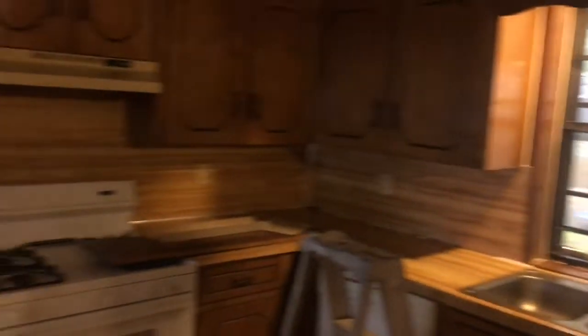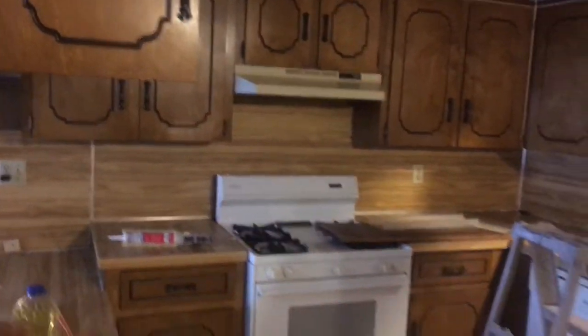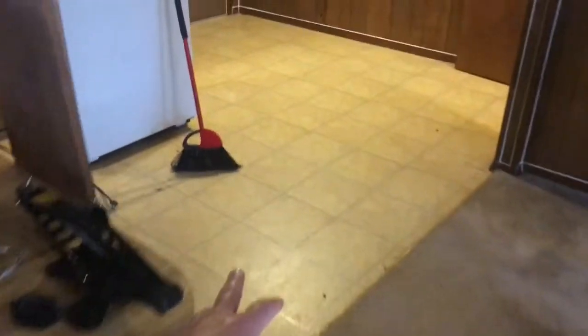We are going to paint the kitchen cabinets white. We're also going to change the flooring here — we'll put vinyl plank flooring in this area and the hallway. The existing linoleum tile flooring here doesn't need replacing, so we're going to leave that as is.